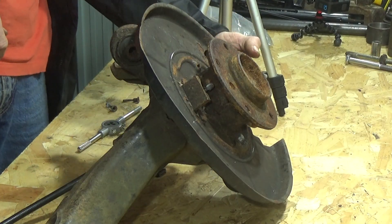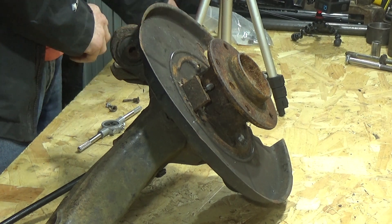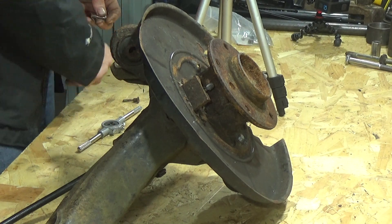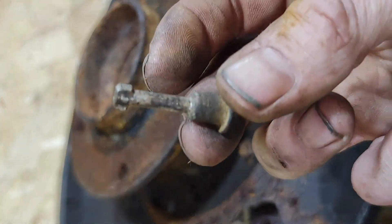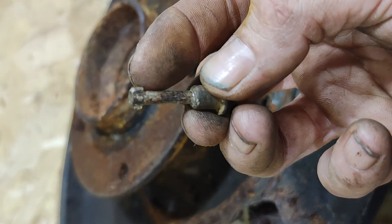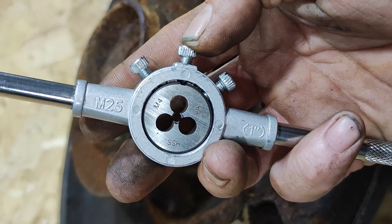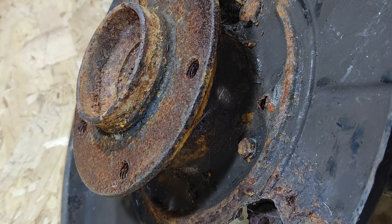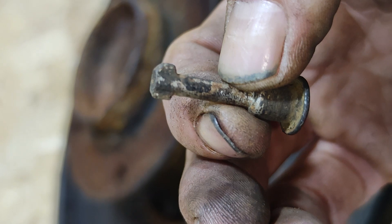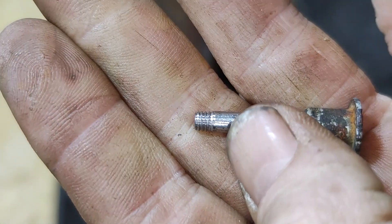If you've got more corrosion on there, or it's more damage than this, there is a bodge-it-and-scarper type fix you can do. You take your old pin and file those two ears off of it — you'll end up with about a 4mm shaft. Pop down to your local DIY store, grab yourself an M4 die, get yourself an M4 nut and washer. Very carefully file off those two ears at the top either side, and just thread the very end of it.